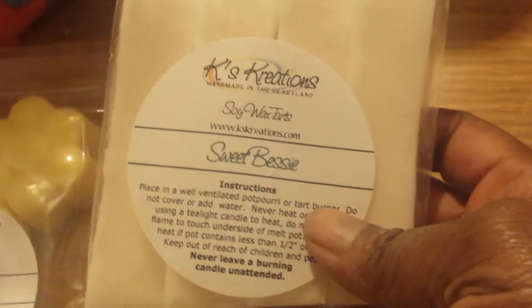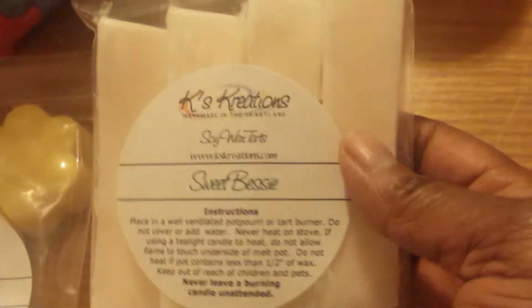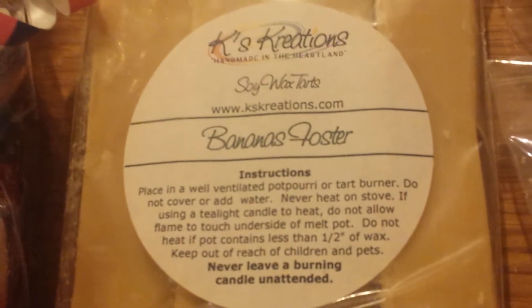I don't remember what Kathy calls these sticks, but right now I'm going to call them Mixin' Sticks. They're sticks that can be melted on their own or blended together. This one is in Sweet Bessie, Magical Fluff, and the last pack is Bananas Forster.